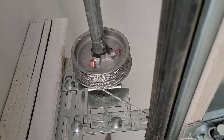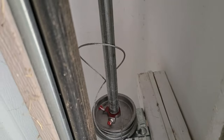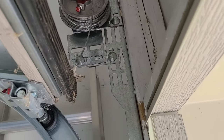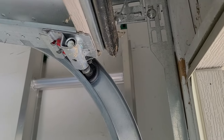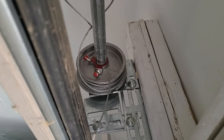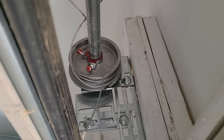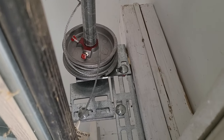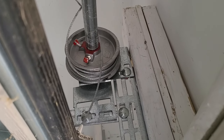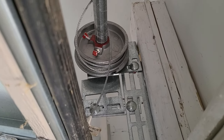Now I'm going to go to the other side — I've got the same thing over here. This is how it looks after I've failed to close it the first time. So I'm going to do the same thing: first I'll put the vice grips in, loosen those bolts, and rewind it so there's a little more tension in the cord and not so much slack. I'll skip through that quickly and show you what it looks like when it's done.